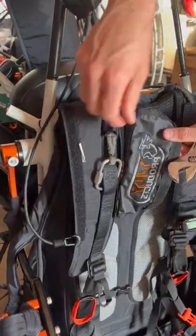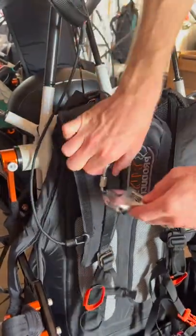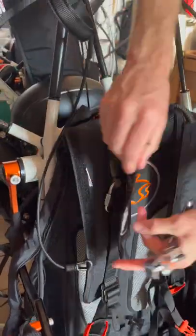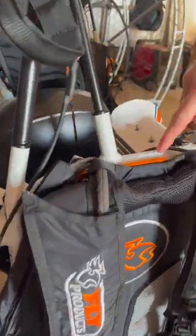Now you can see the reserve bridle is going all the way up, and we want to take these and tighten them — make sure they're nice and snug. Fold that over, run it to the other side.